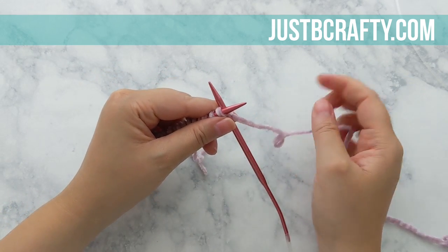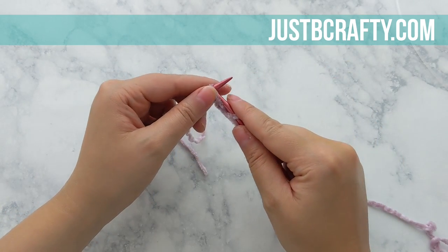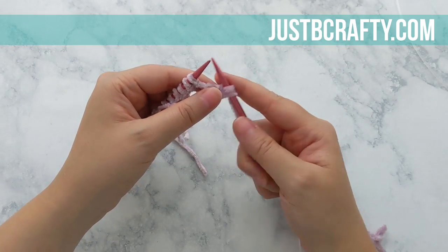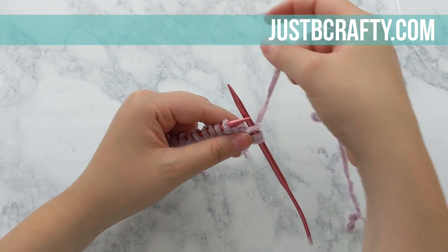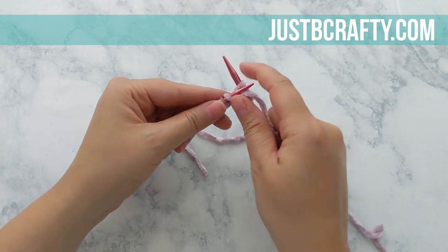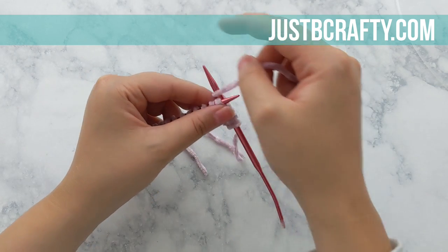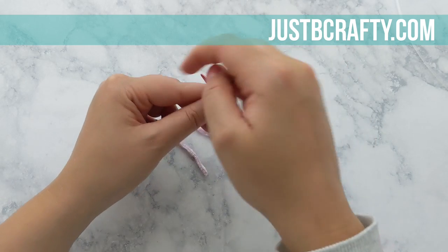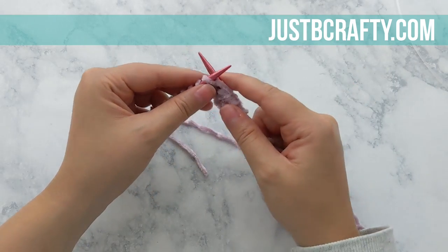We're going to begin our first row by doing a knit one, purl one rib. You're going to start by knitting into your first stitch and purling into the second stitch, then knit into the next stitch and purl into the next stitch. You're going to repeat knit one, purl one until you get to the end of the row. We're going to be working ribbing for the first two inches of our project. If you'd like, go ahead, pause here, and meet back up with me once you've completed your knit one, purl one for the rest of the row.